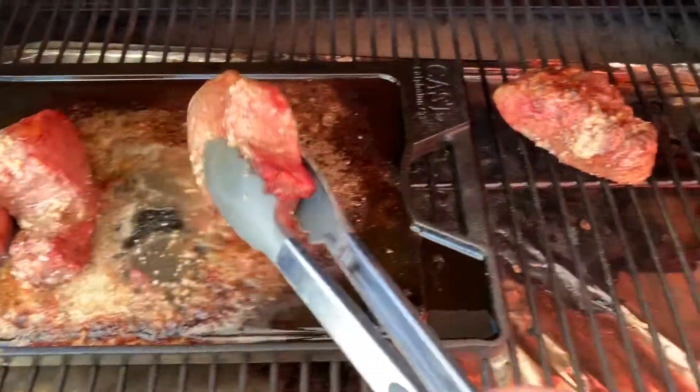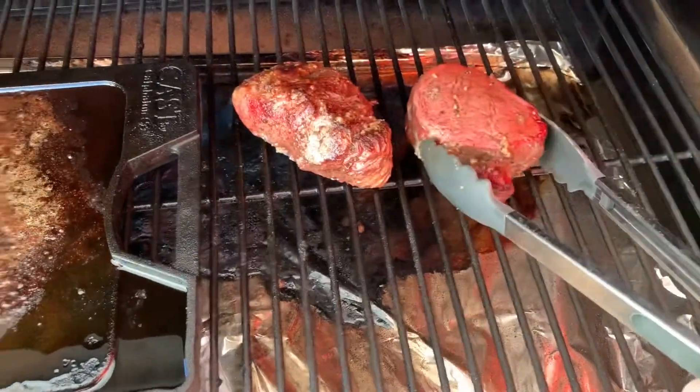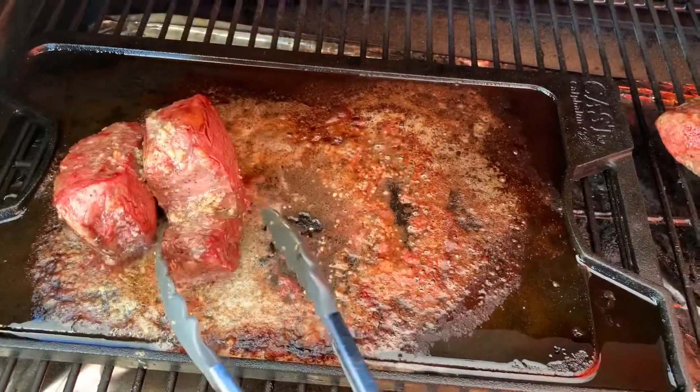We're all seared up. I'm going to put these on the grill grates. We're going to go until we reach an internal temperature of 135.